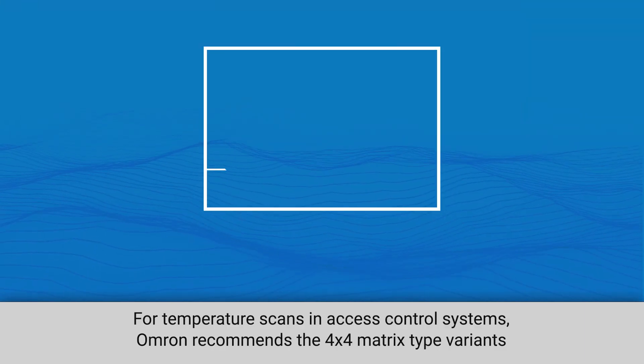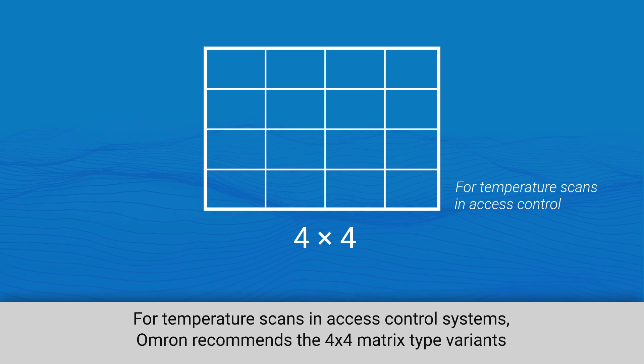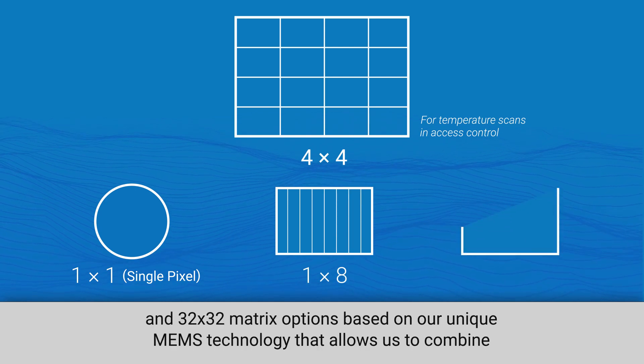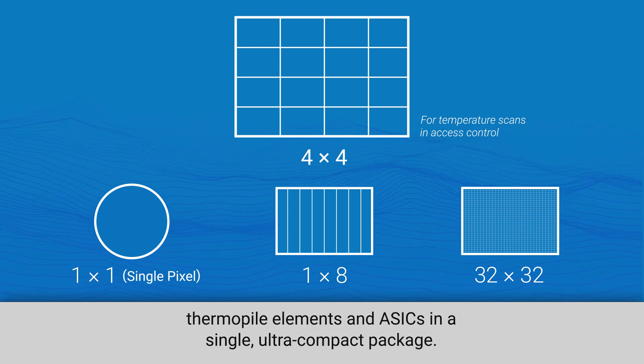For temperature scans and access control systems, Omron recommends the 4x4 matrix type variants of the D6T thermal sensors, but the family includes single pixel, 1x8 matrix, and 32x32 matrix options based on our unique MEMS technology that allows us to combine thermopile elements and ASICs in a single, ultra-compact package.